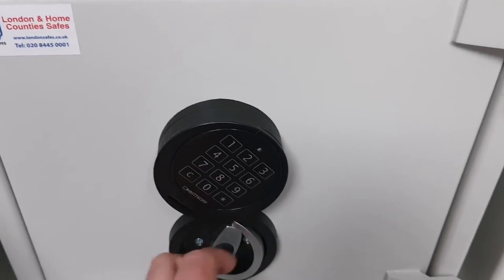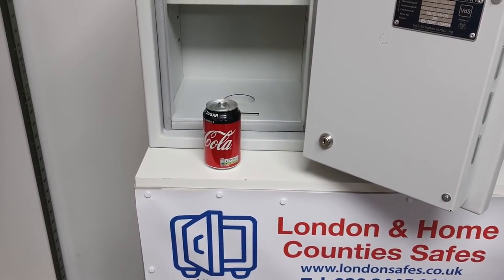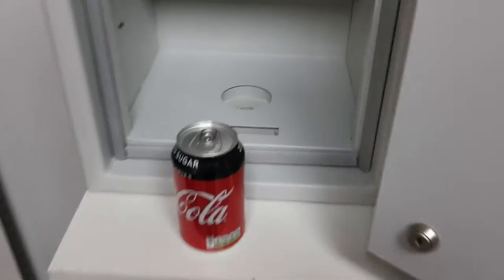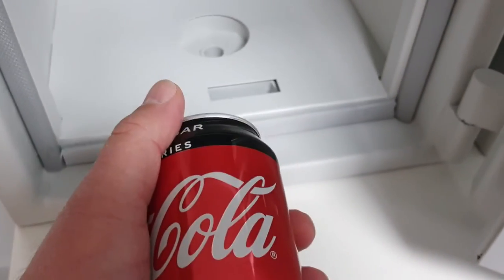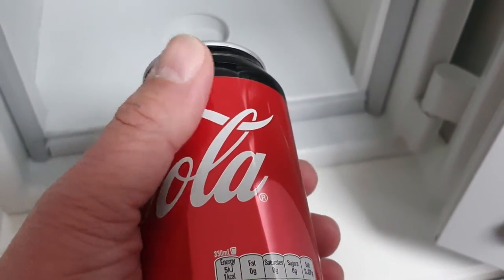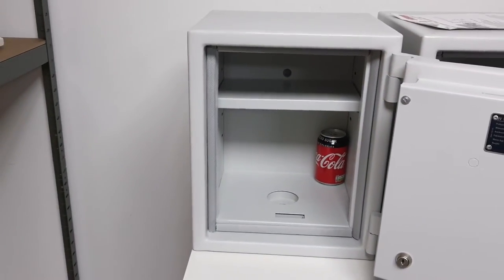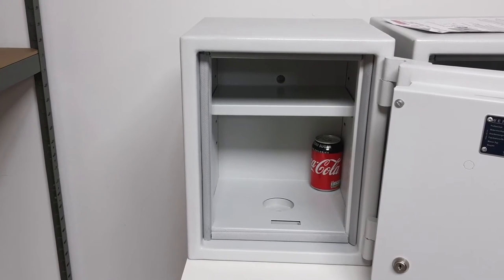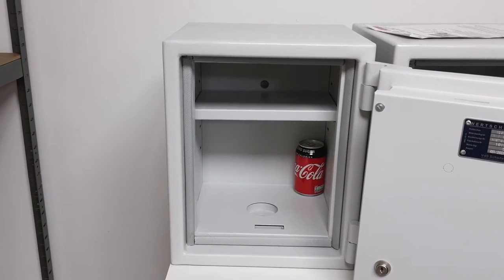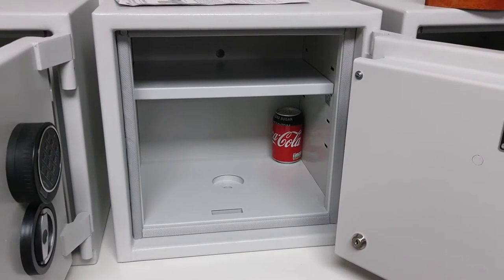Here's a can of Coke — other soft drinks are available — as an object most people are familiar with, because it's very difficult in a video or pictures to see how big something is. If I put the can of Coke inside the size one, the smallest safe, that can give you an idea of the scale and what you can get in there.